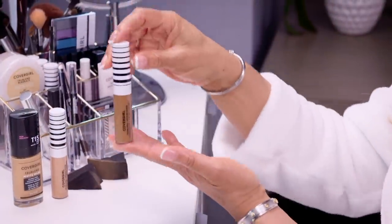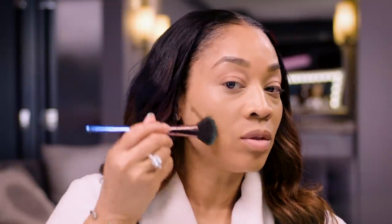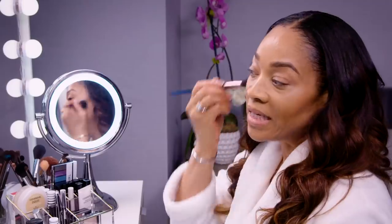Next, I'm going to use a darker shade of the True Blend Undercover Concealer for my contouring. You take it and just put a couple of dabs right below the cheekbone, then brush in an upward motion. You can go across the top of the forehead as well — that will give you that sun-kissed look, like you've been to the beach on vacation. Blending is extra important because if you don't blend, it's going to look very choppy with sharp lines on your face, and nobody wants that.